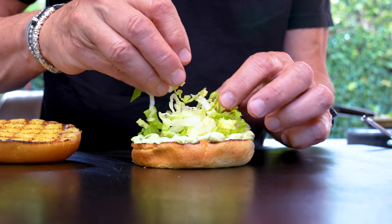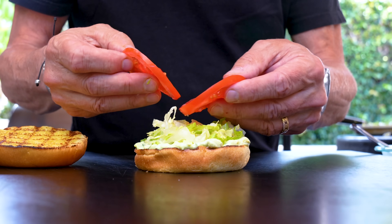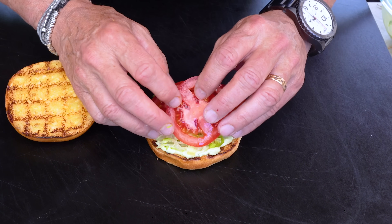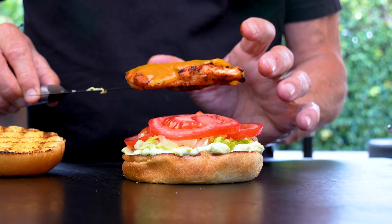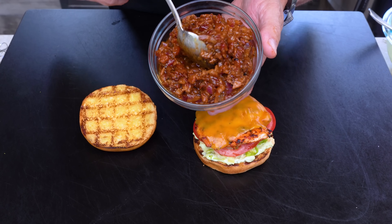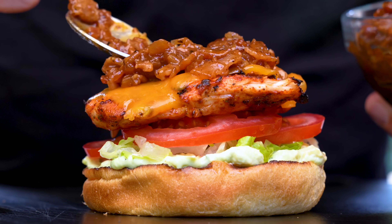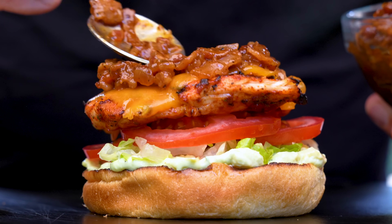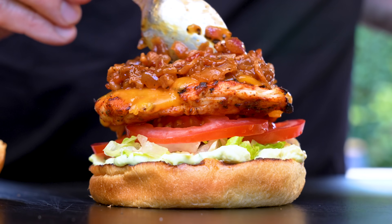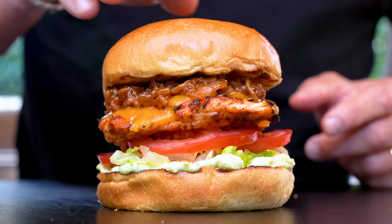Next: some romaine lettuce cut nice and fine, then some tomato — I'm not always a fan, but there's something ranch-esque about these components that makes me want them. Don't be cheap with it. Then the chicken goes on — by the way, this chicken is fantastic. And now who remembers this gold? Holy snap — bacon onion jam: salty, sweet, savory, vinegary — best ever. Tiny bit more. Then the lid goes on, and the crowning glory.